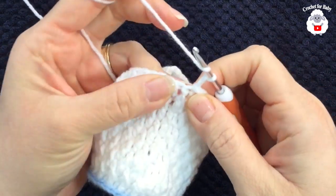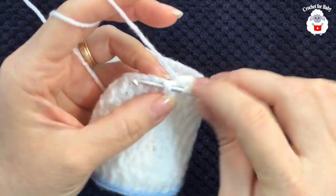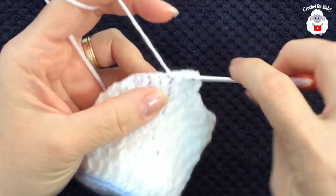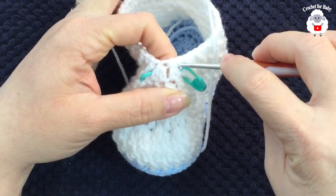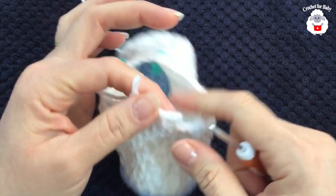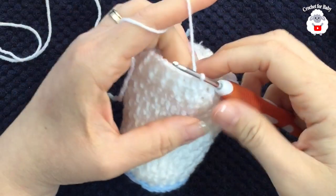In the next two rows we're going to work front post and back post double crochets. We have a total of 38 stitches from here on. For the tenth row, chain two. The first double crochet gets a back post double crochet, then a front post double crochet, then back post, alternating all around. When you reach the two stitch reductions, treat them as one stitch. Join with a slip stitch, chain two, and repeat the same for row eleven.